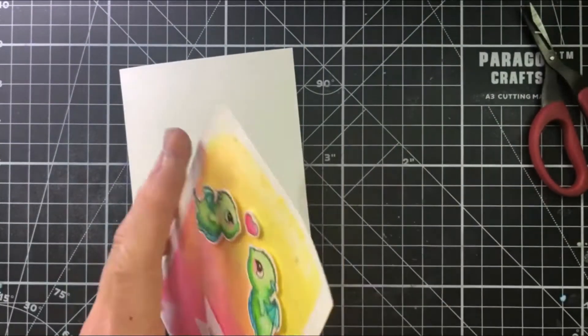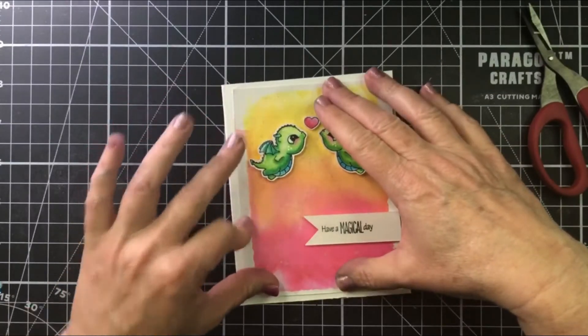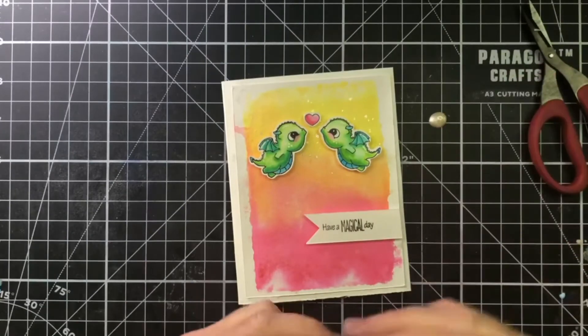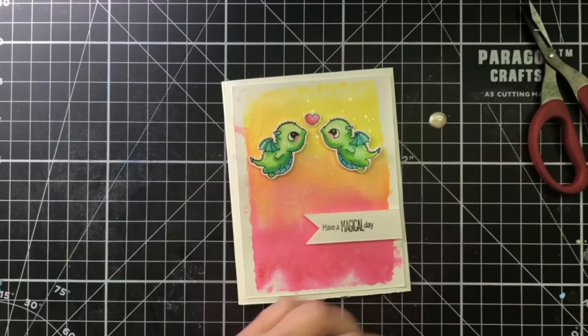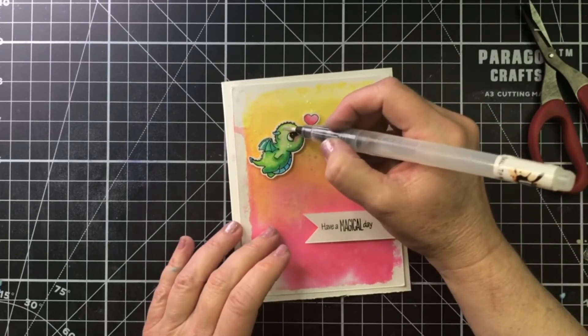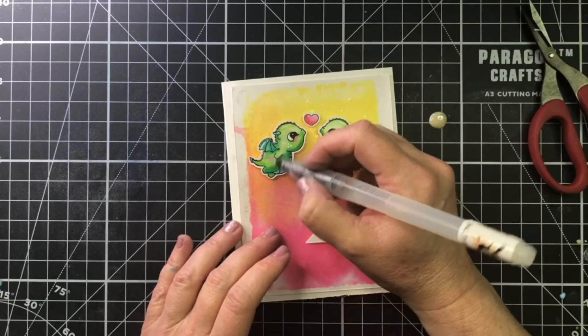I think this card is turning out really cute. I added a little liquid pixie dust to my background, a little liquid glue to adhere it to my card front, and then I wanted to add a little more sparkle because I love sparkle. Dragons are so magical — they could use a little magical sparkle too. So I took a little liquid pixie dust, painted it on and called it done. And I think it turned out really good.